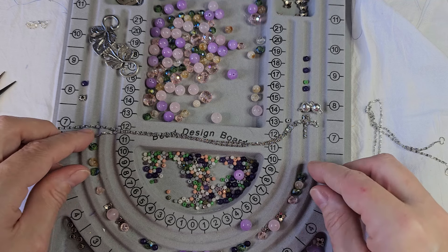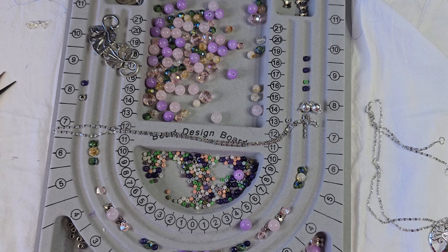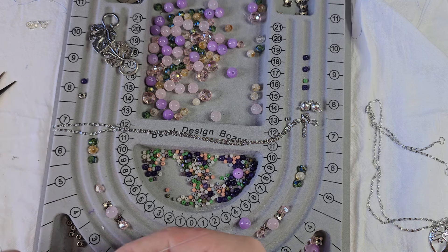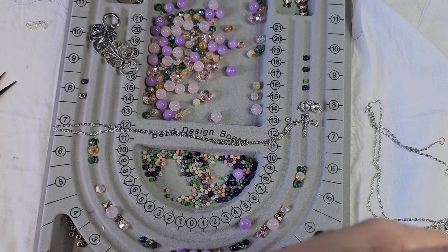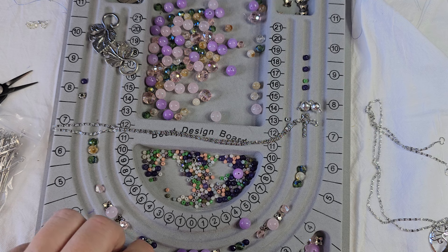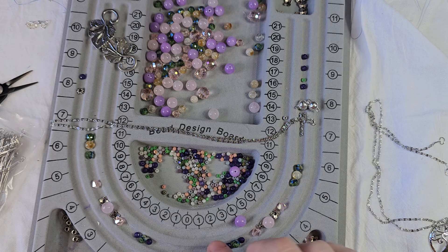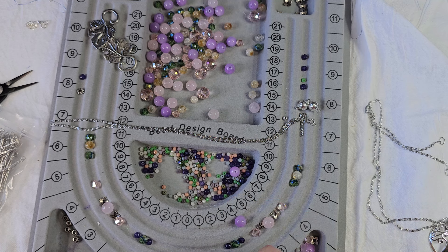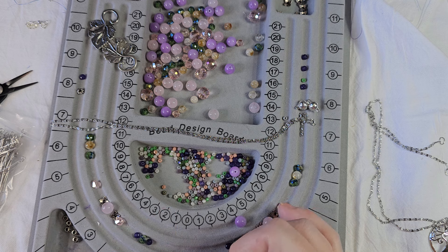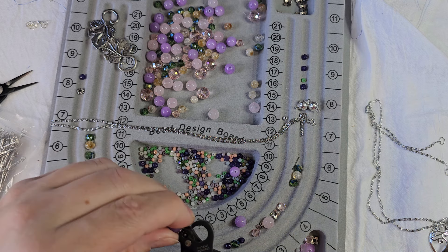I'm debating whether I want to use wire, head pins, or eye pins. If my eye pins are long enough, I may use eye pins because they may work just a little bit better. And I'm going to use my looper because we are just going to loop these. There's one.